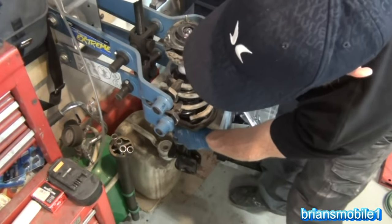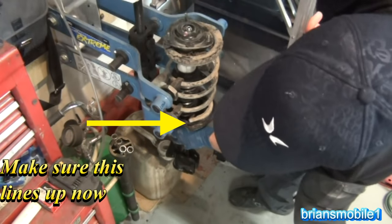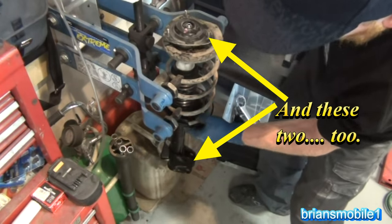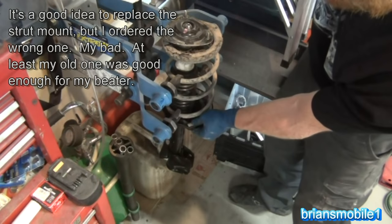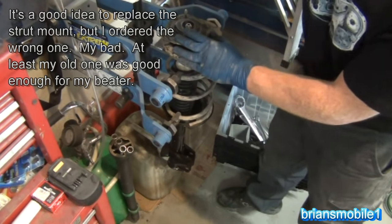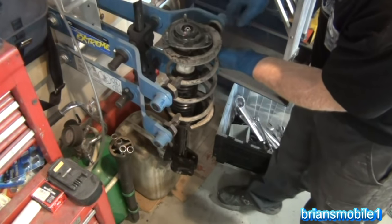It'd be better if I got the right part number — I ordered the wrong ones; I'm the one that specified the part number. Michael's like, 'You want to talk to my Subaru specialist to make sure you get the right stuff?' And I'm like, 'Oh I got this.' And then I ordered it wrong. My bad. This mount's not terrible — there's not a lot of moving parts or bearings because it's a rear strut mount. Front strut mounts are a little more critical. Some days I feel like I'm a cartoon.